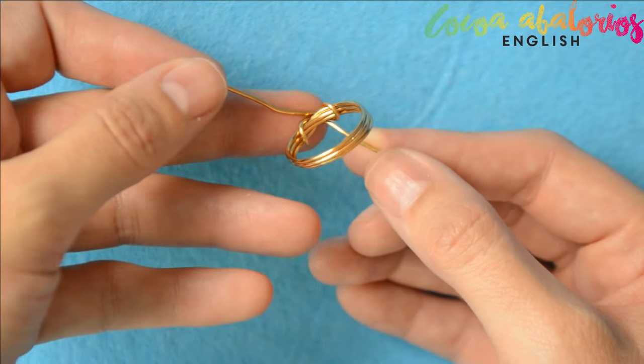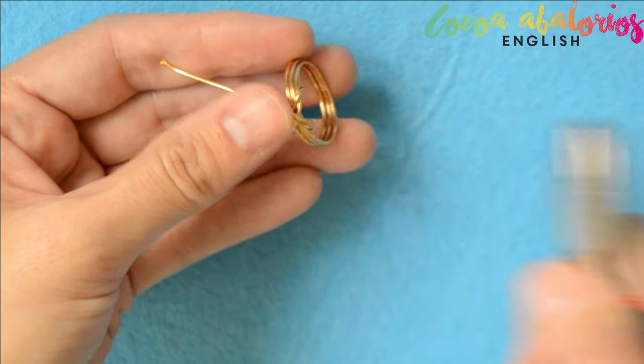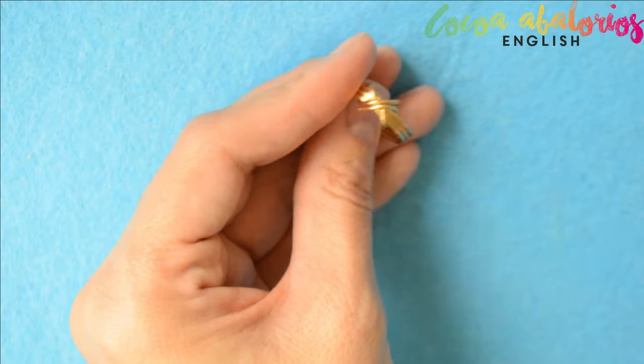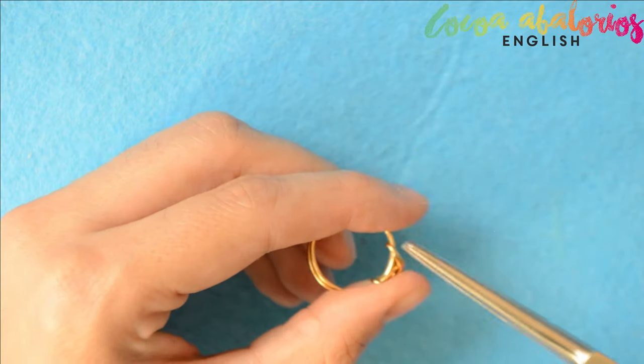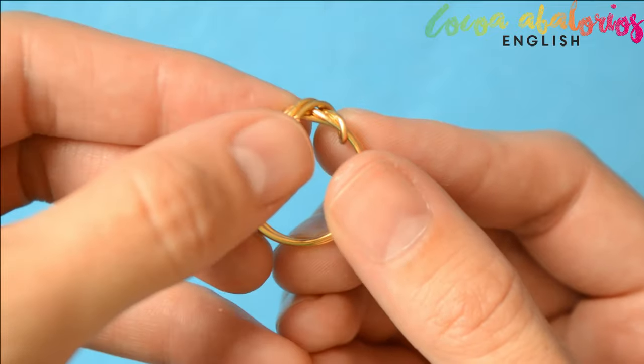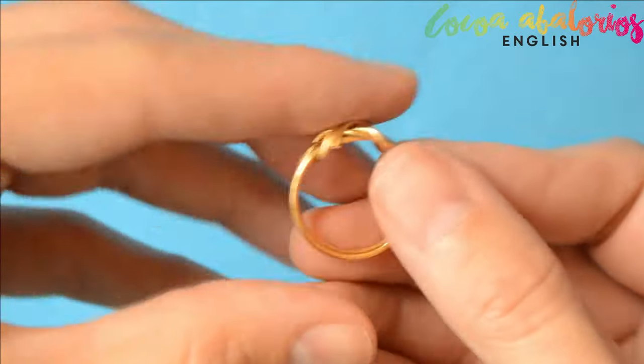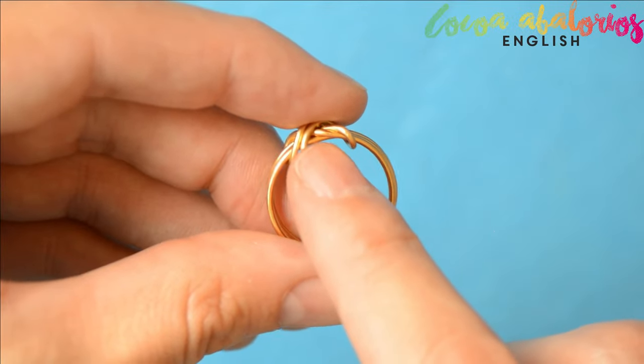And now step 7: cut the excessive wire and hide the ends. Do your best to avoid scratches. We can also have a step 7.5 here — you may want to file the ends as well. It's a good way to make it more professional and also a good way to avoid sharp edges.